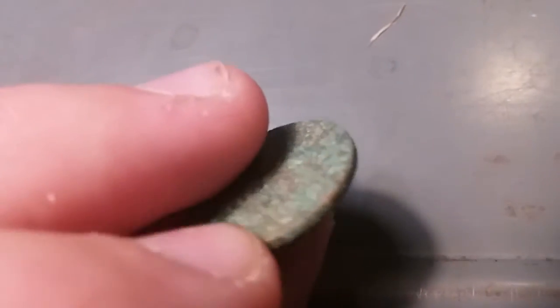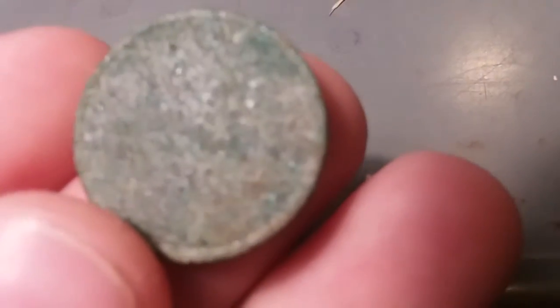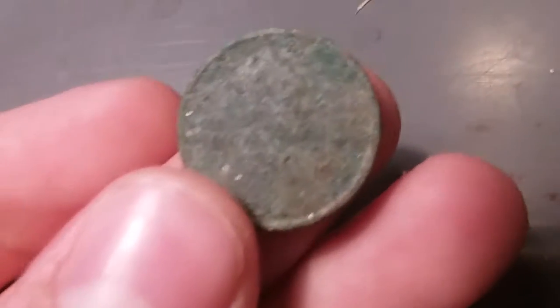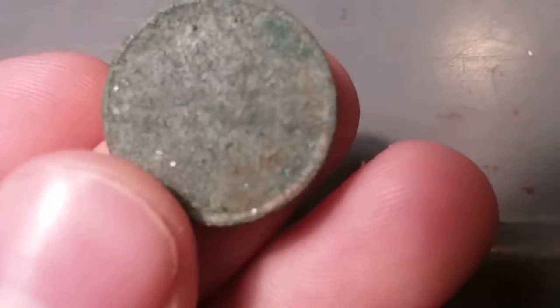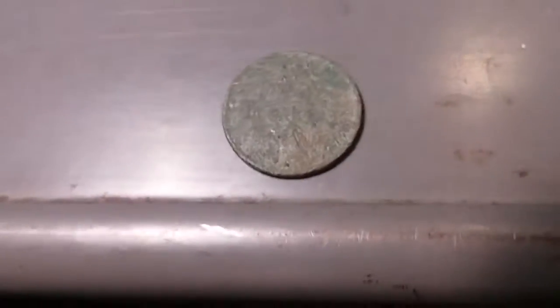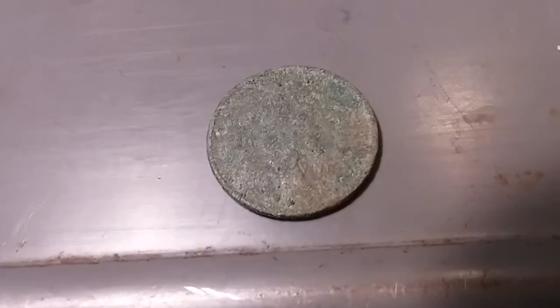It had a lot of sand crusted on it. You can see all those little divots — most of them are from sand that was stuck on it. Very cool find. Next time I go to the coin shop, I'm gonna get a book for 1909 to 1940 and one for 1941 to 1974, so I can store my metal detecting finds in them. After 1974, I'm not really gonna care — that's basically just gonna turn into change.